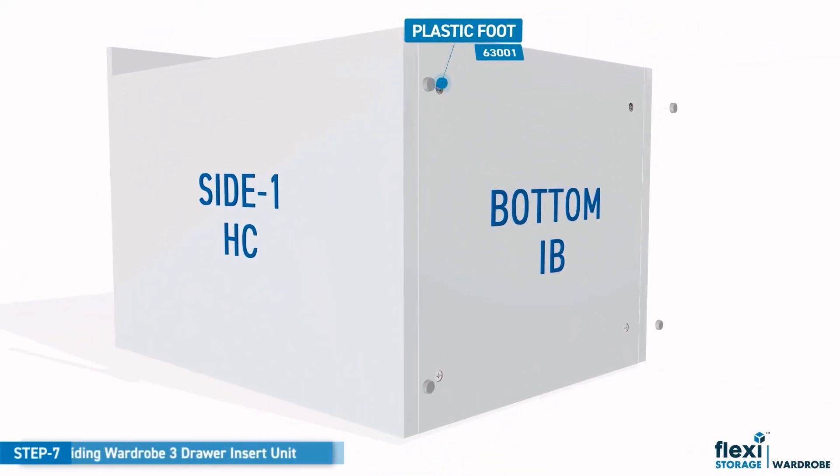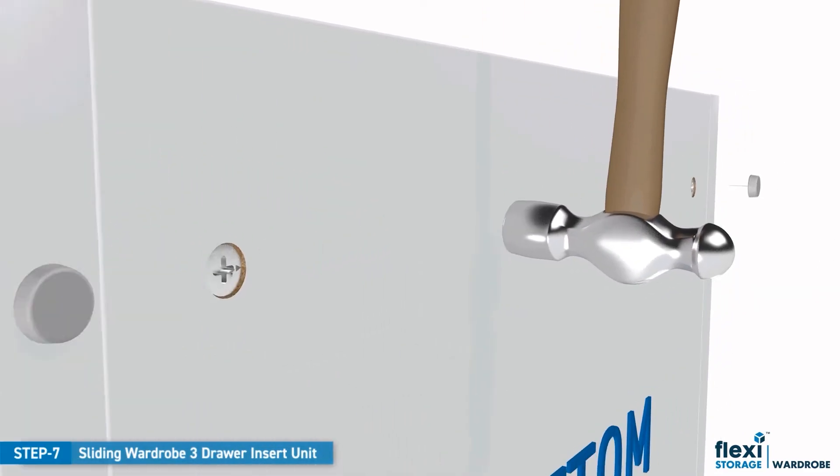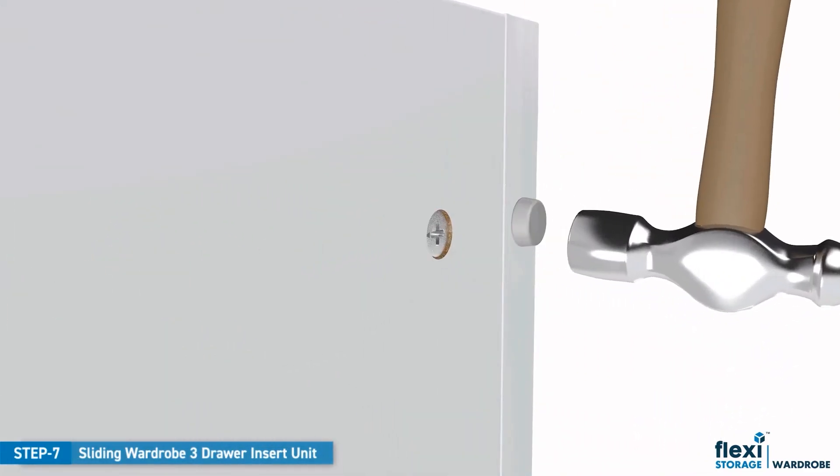To complete the frame, place the plastic feet evenly on the bottom edge of each panel and use a small hammer to tap into position as shown.